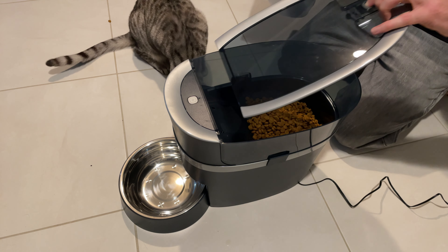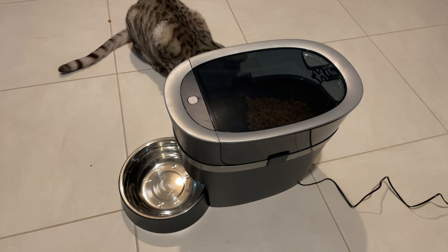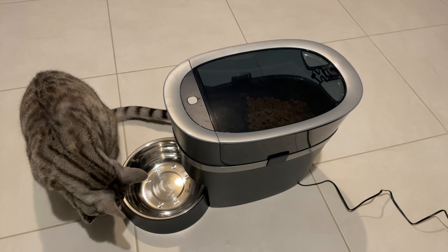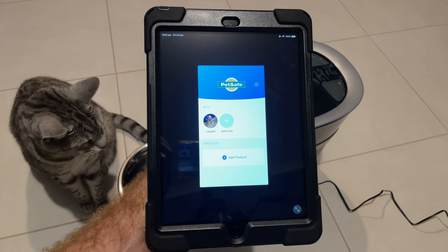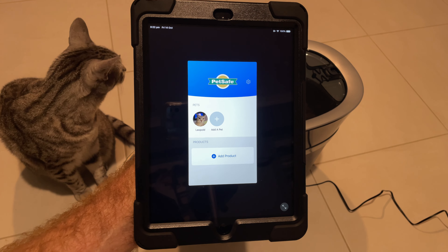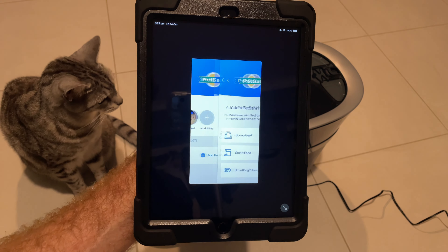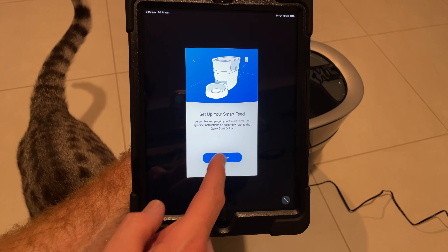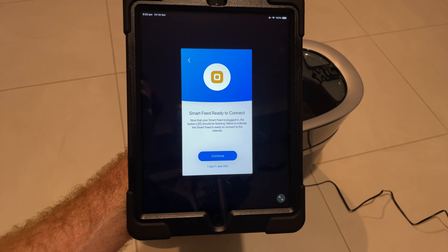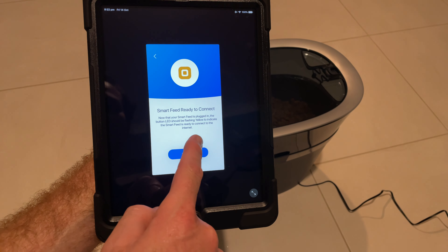You can see it's going to hold a lot of bickies in there — this is plenty to give it a try and that's quite a few days' worth for Leo. I've downloaded the PetSafe app onto my iPad — it's really easy to find on the App Store, and if you've got a Google device it is on the Google Play Store. I've added Leopold as a pet and now I'm going to add a product — a Smart Feed. We've assembled it, plugged it in, turned it on — it's ready to connect and it has a blinking orange light.